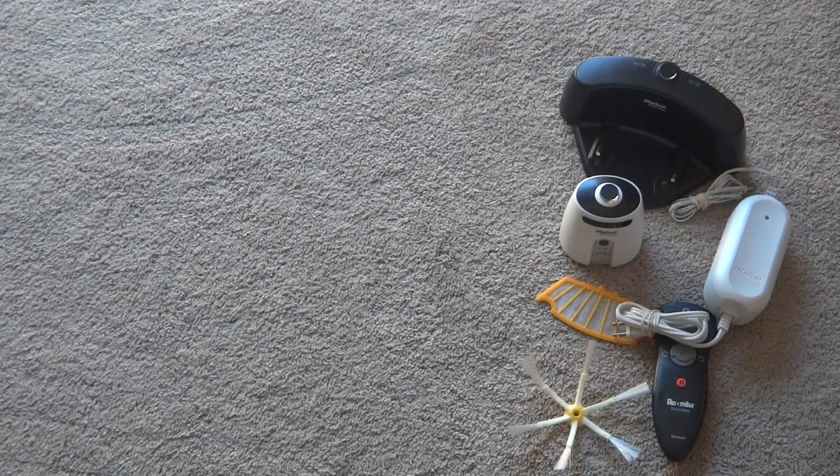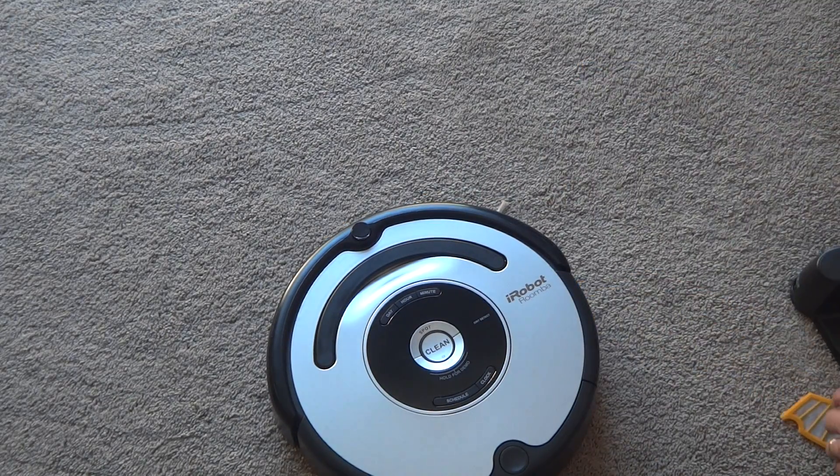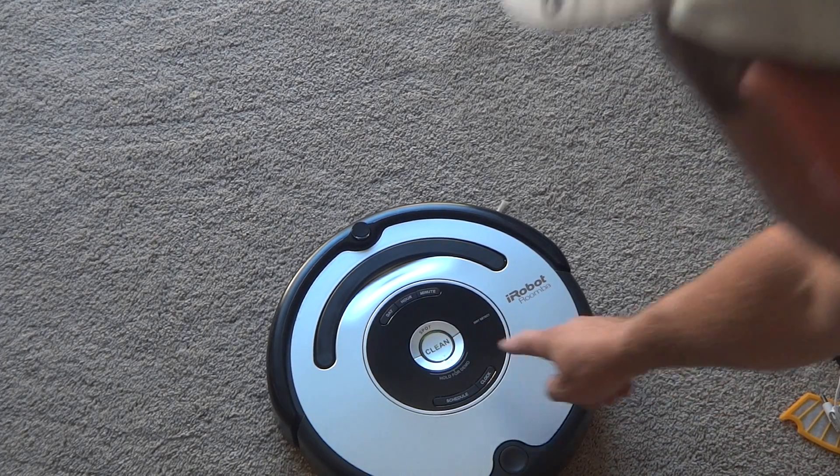I'll show you how it works — just want you guys to be aware it works. So turn on. Yeah, there you go.